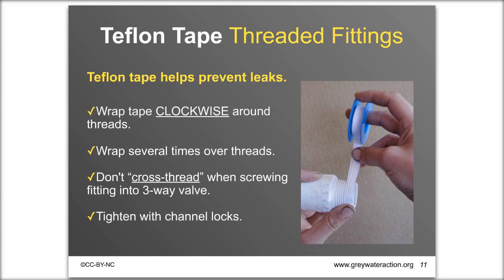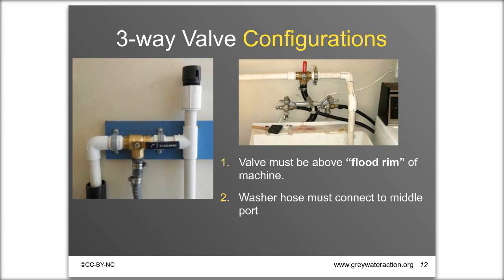The valve must be above the flood rim of the machine — the top of the washer — and the washer hose must connect to the middle port, which is always the inlet. One side goes to the sewer standpipe and the other to the greywater system. You can turn the valve on its side or even upside down if you prefer; you just have to come into the middle port.